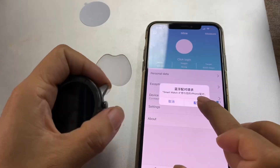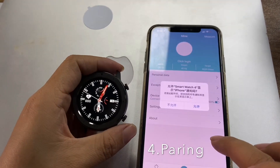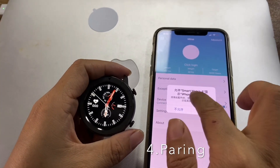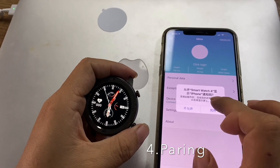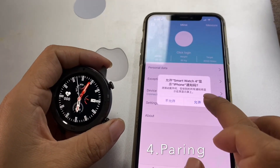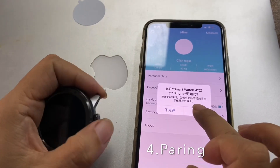This is the pairing confirmation dialog. It asks if you can allow the smartwatch for notifications — you should say yes.